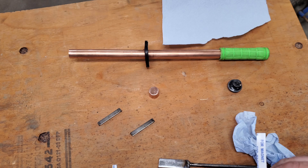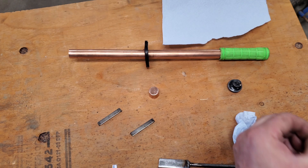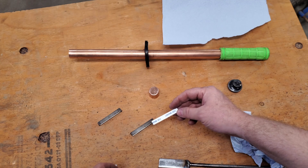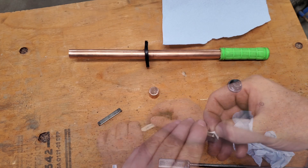I then secure the magnets to the flat bar with two-way tape that came with the magnets. I'm sure the magnets would have held themselves in place and not been an issue, but this was with it so I used it.